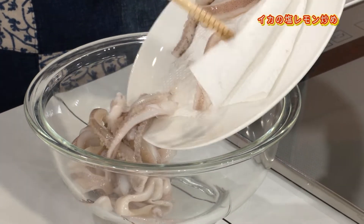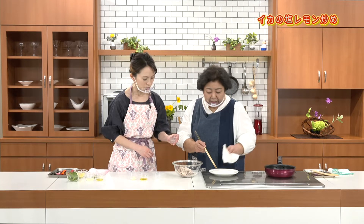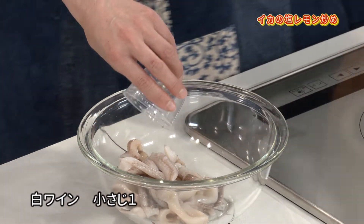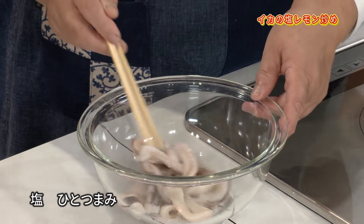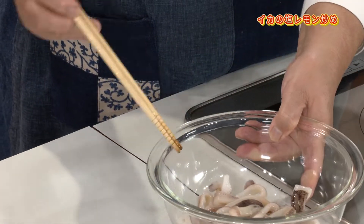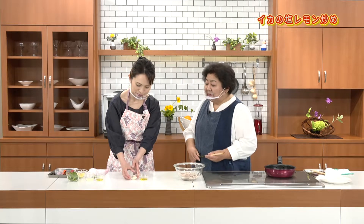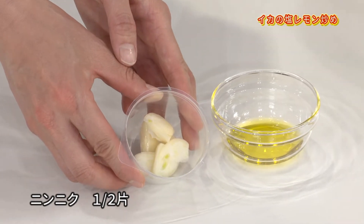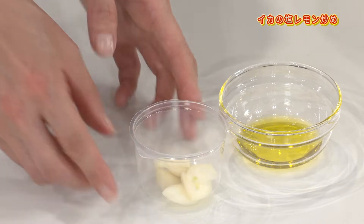イカは洗って大きい足のところはちょっと切りました。ペーパータオルを引いて余分な水分を落としています。上からも水分を拭き取るようにして。余分な水分があると味も薄くなるし余計炒めたくなるので加熱時間が長くなるでしょう。だから水分は切っておいた方がいいと思います。白ワインと塩で下味をつけて、ちょっとなじましておきましょう。次にニンニクのスライスを準備します。